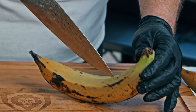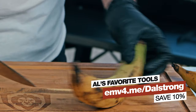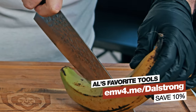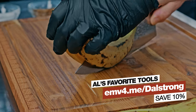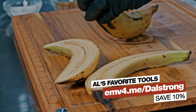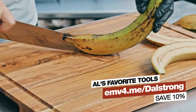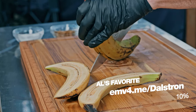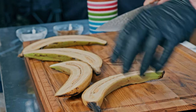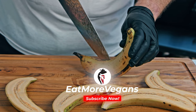A lot of people ask me about my knives — this is the Dalstrong 10-inch chef's knife, the Shogun series. I've been using Dalstrong knives since before I started the channel, and like a lot of my partners they've offered a discount to all of you. There's a discount code on the screen right now and a link in the description so you can get that discount after watching the video.